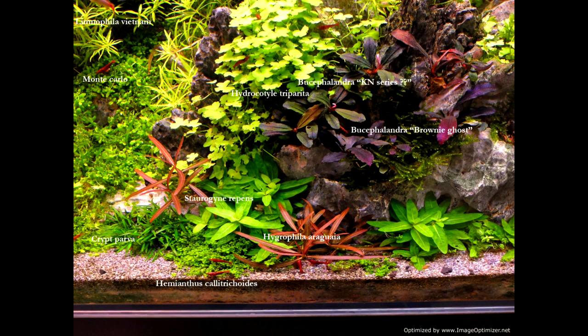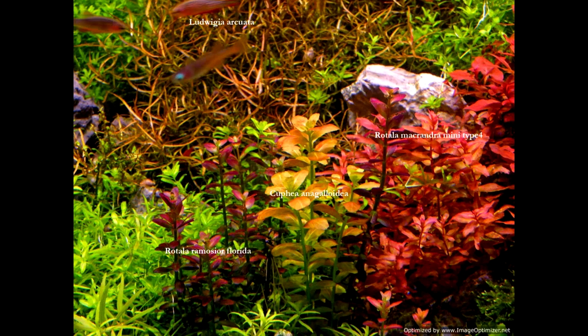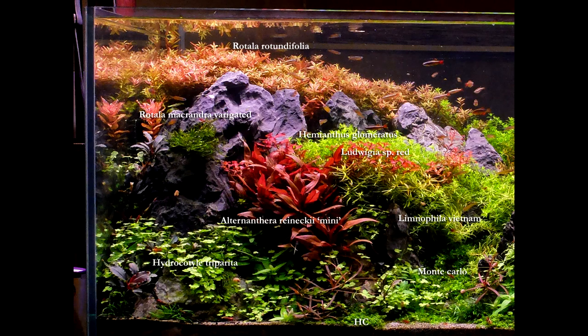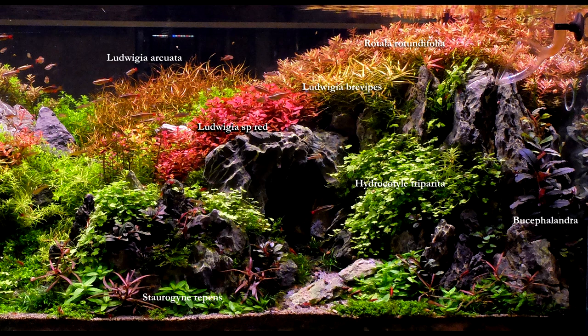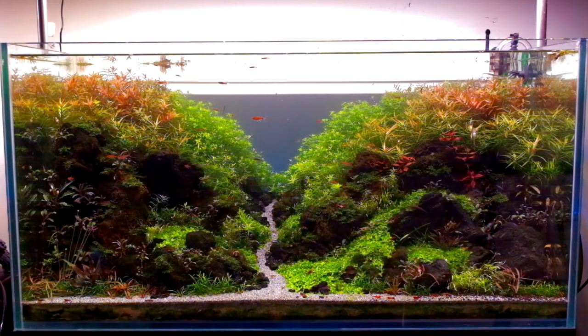Lastly, these are some of the names of the plants used in this tank. With that, I come to the end of my presentation and leave you with a short video of the aquascape tank.